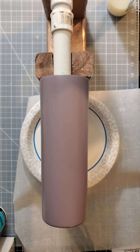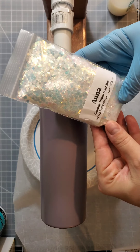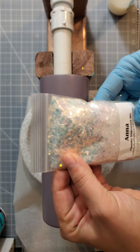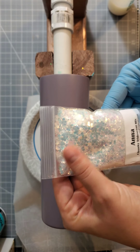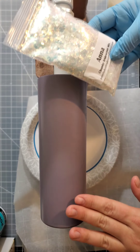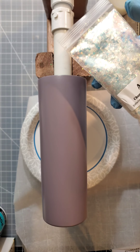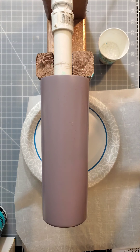I'm going to be applying this chunky glitter from Painted Valley Designs. It's like an opal glitter with some purpley-blue hues to it, so I should be able to see the lavender underneath. I think it'll be really pretty, but we'll see.